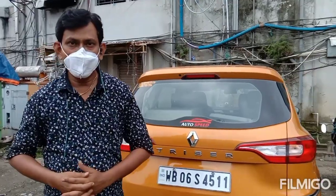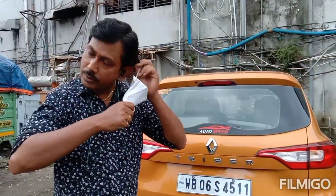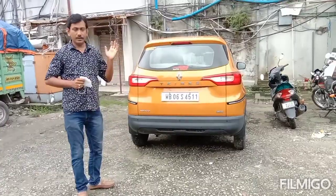Namaste, my name is Tarith Chaudhuri. I am from West Bengal, Siliguri. I have a Renault Duster XL model.